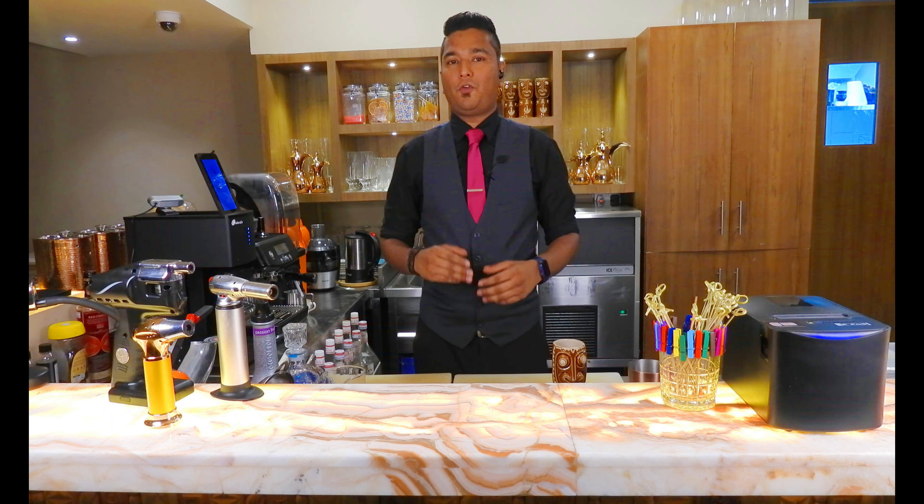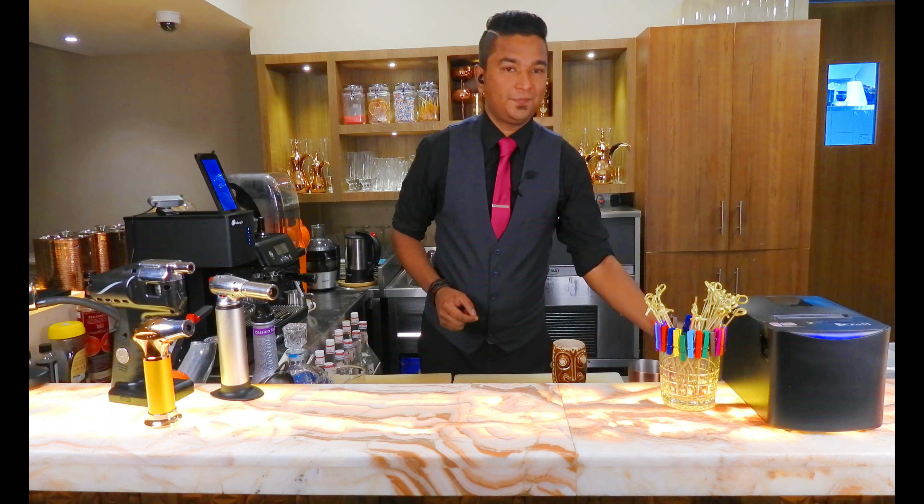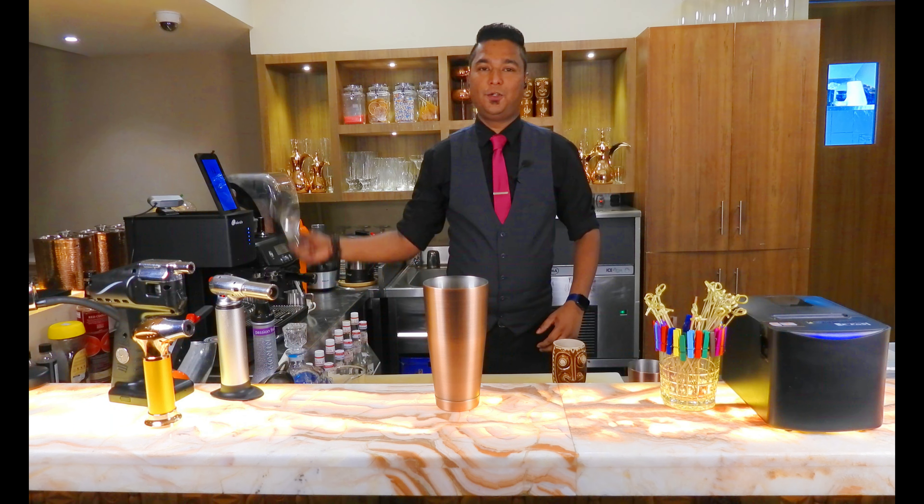Hello everyone, my name is Pratamesh and today we are going to make a Tikki passion cooler, which is basically a passion fruit flavor drink. Let's start — put some ice into that.